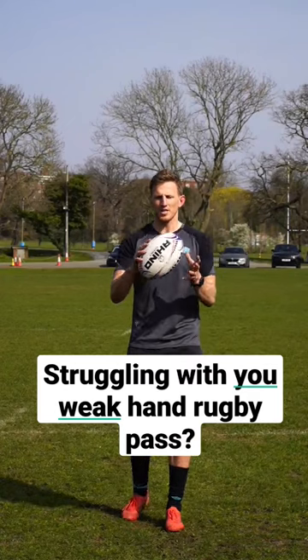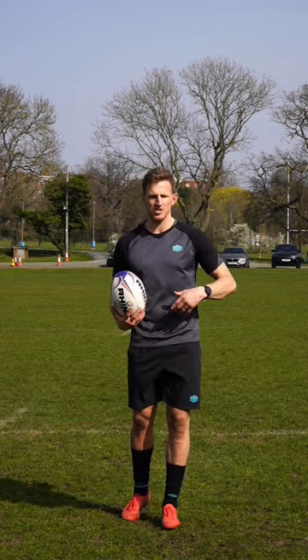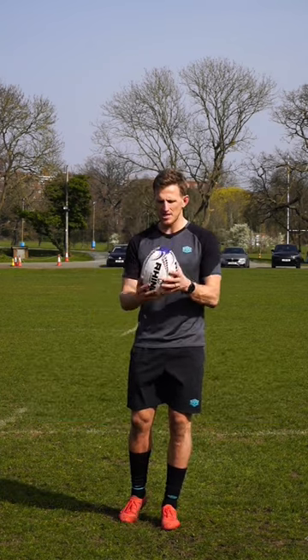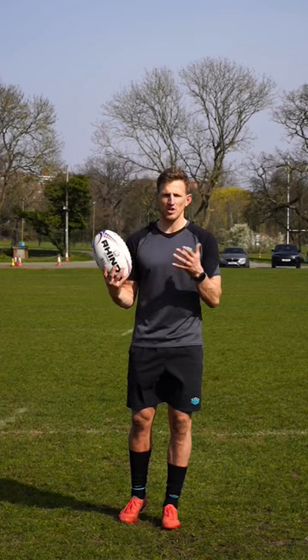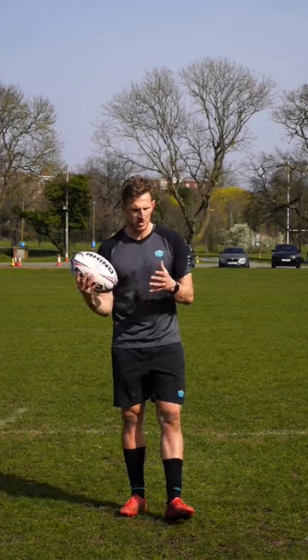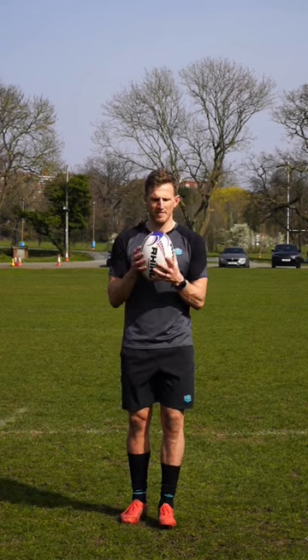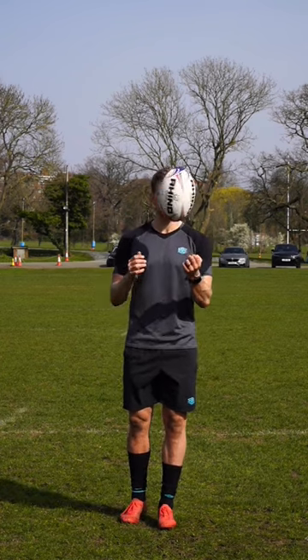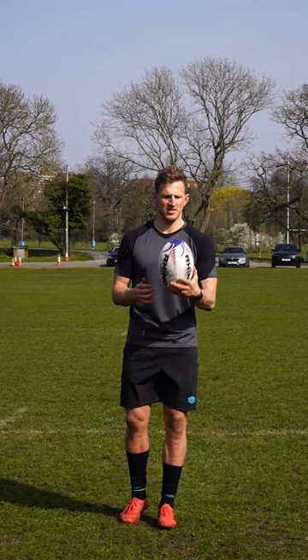Here's a quick and easy tip to improve your weaker hand when you pass a rugby ball. When we're in a circle before a team session, or you're on your own with a ball in your hand, you tend to use your right a lot more than your left, or your strong rather than your weaker hand. So let's get that ball in your weaker hand and make a conscious effort of doing everything that you do before a team session just with your weaker hand.